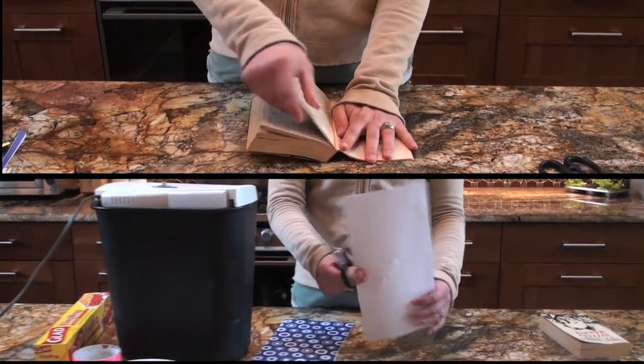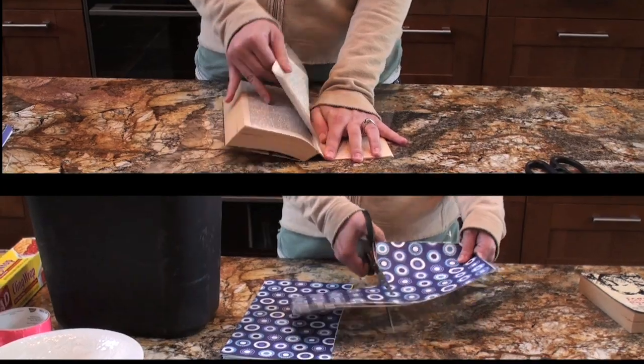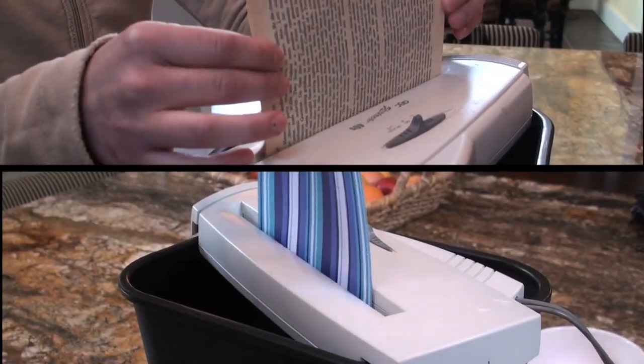Start by cutting up or tearing out your favorite scrapbook paper or old book pages, and shred them using your shredder.